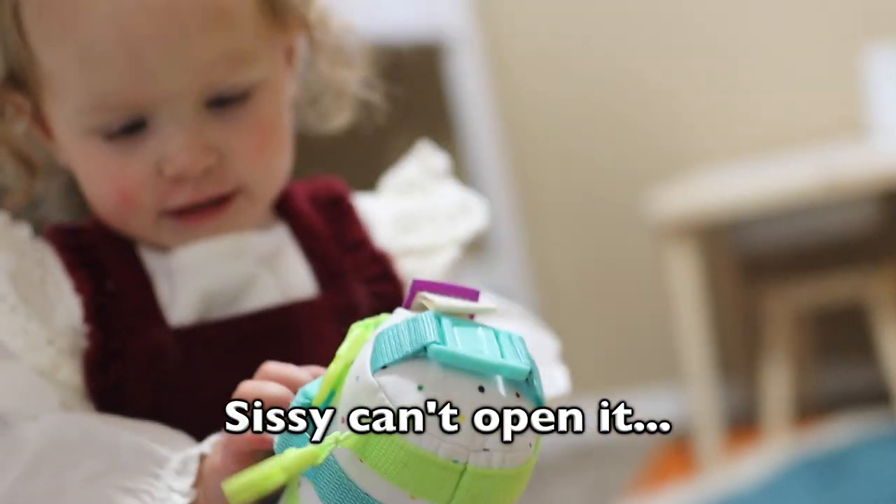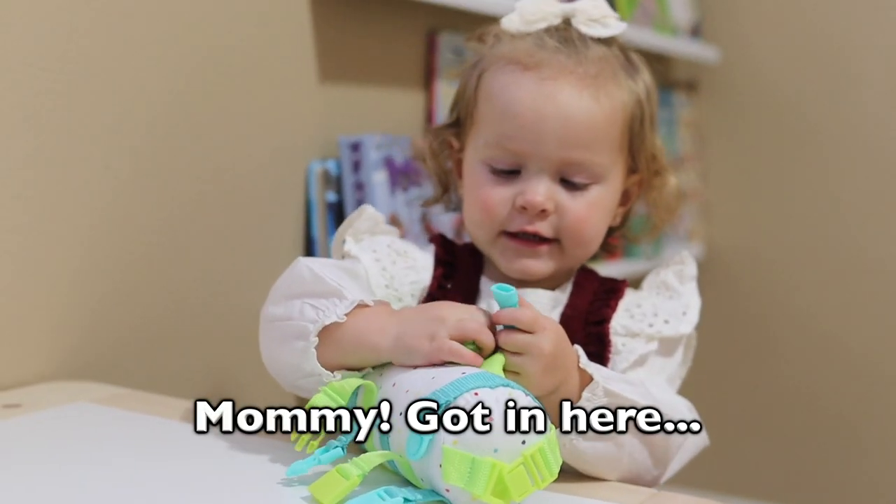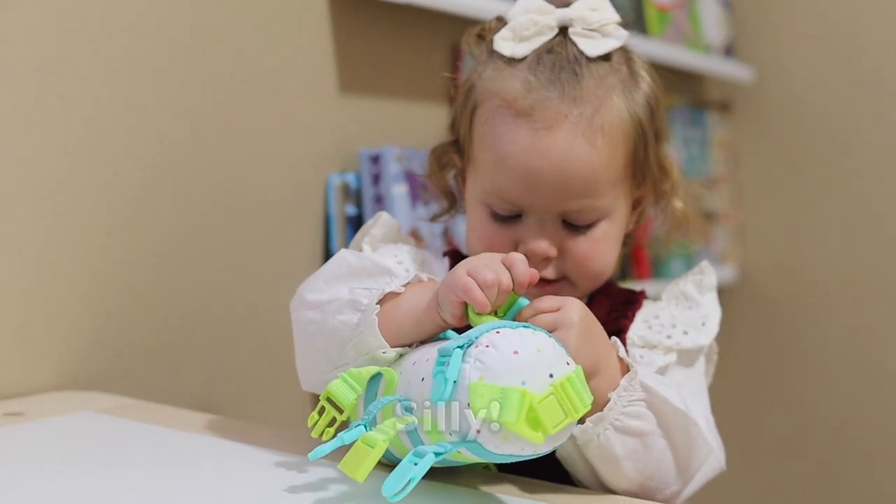Open it up. This is how to open it. I'm stuck in here. See you later.